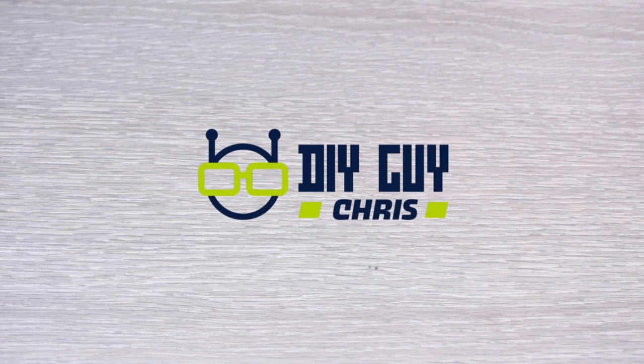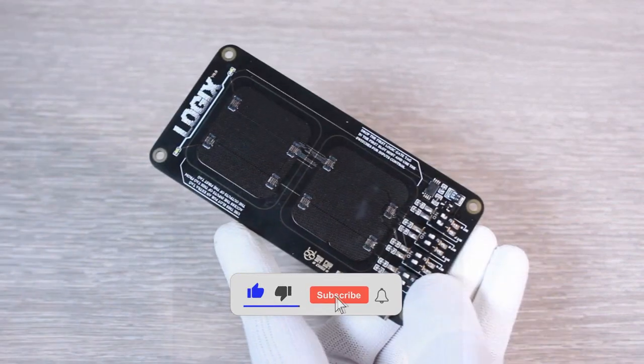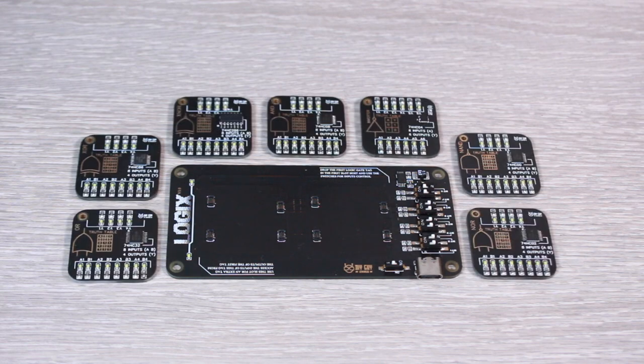Hello everyone, I'm Kris and welcome back to my channel. In today's video we will be continuing the Logics project which we started in a previous video. In the last video I showed you the making steps of the master board where we will insert the logic tags. Now we will be designing the tags themselves, so let's get started.